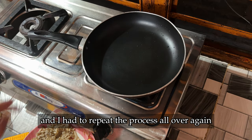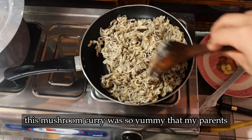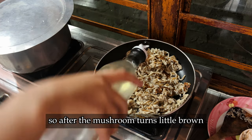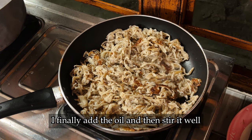Nonetheless, this mushroom curry was so yummy that my parents had their second share. After the mushrooms turn brown, I finally add the oil and then stir it well.